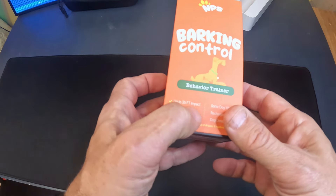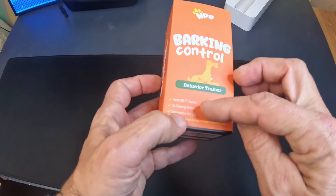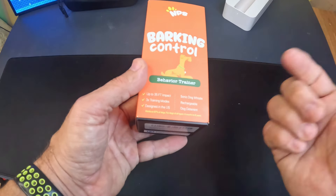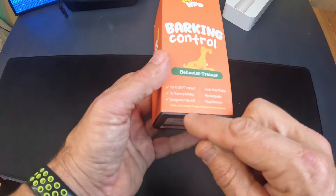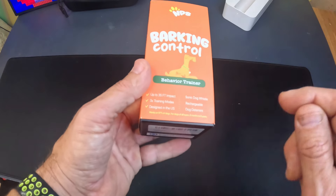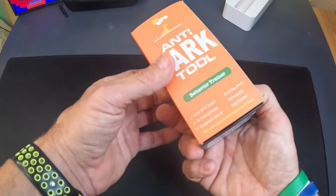This thing goes up to 35 feet. It's got three training modes. It's a sonic dog whistle — it's rechargeable and it's kind of like a dog deterrent. Works on 97% of dogs, for dogs of all types, six months to eight years old.